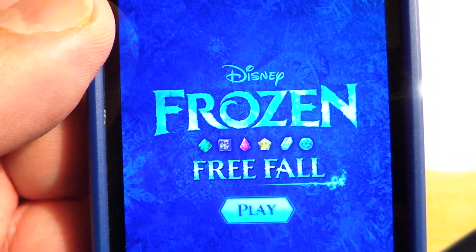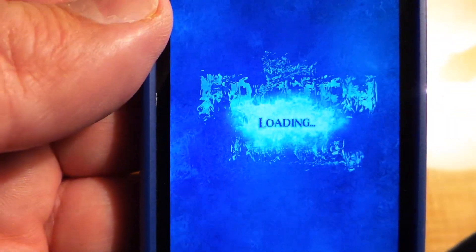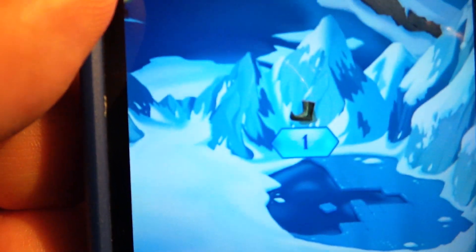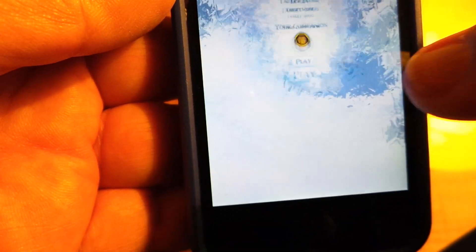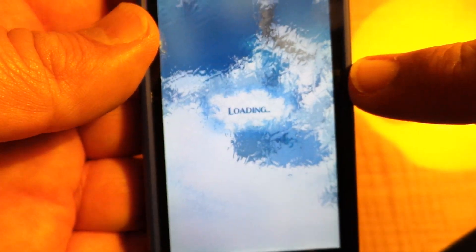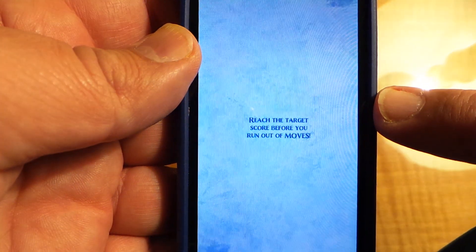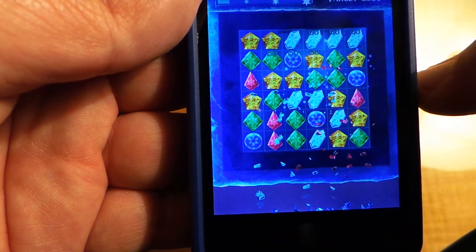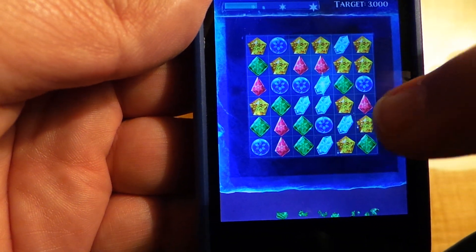If you've played Candy Crush or anything similar then you're going to recognise Disney's Frozen Freefall. Very similar format but a lot of fun. Just a very beginning tutorial, but if you've played any of the other similar games I don't think you're going to find this too difficult.